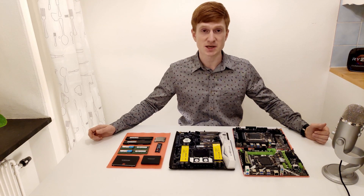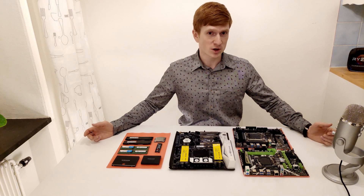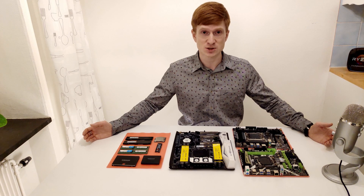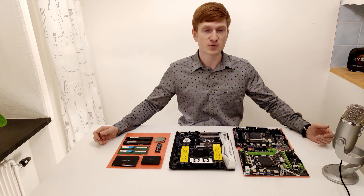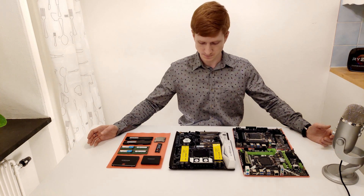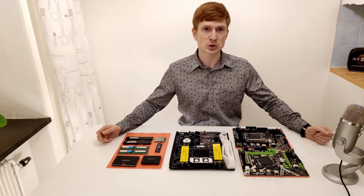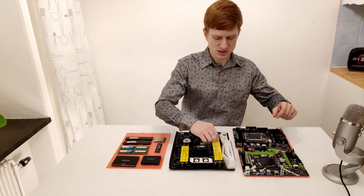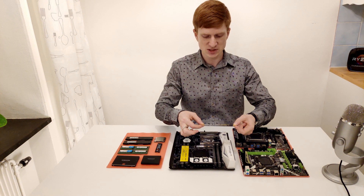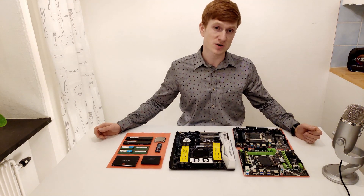Now let's look at the Huanan X99TF. With this motherboard, the Chinese are trying to enter the luxury market. We have those two annoying VRM cooling fans — probably trying to look trendy like AMD X570 motherboards — but if those fans malfunction, good luck finding a replacement. This motherboard also supports DDR3 and DDR4 RAM, though DDR3 is only supported by just a few Xeon processors. On the yellow sticker we can see the full list of supported CPUs — the most interesting one is the Xeon E5-2678 V3. Once I get that CPU, I'll check whether DDR3 or DDR4 is better to use on this board.